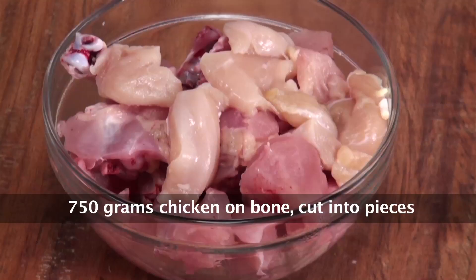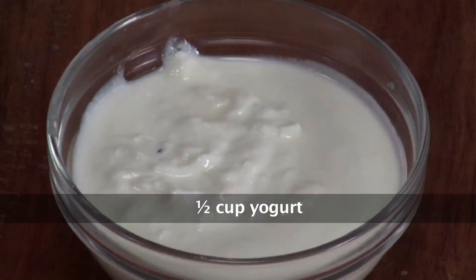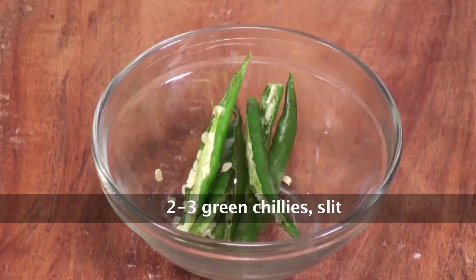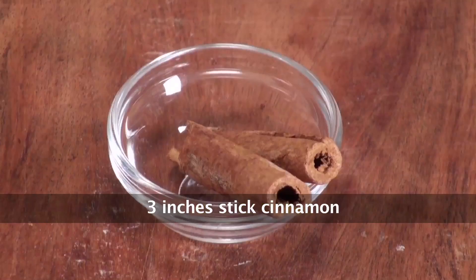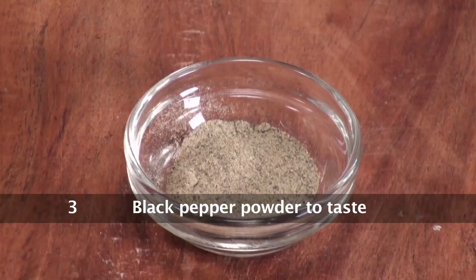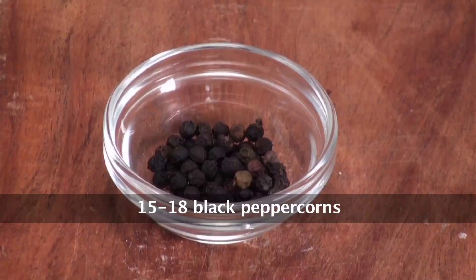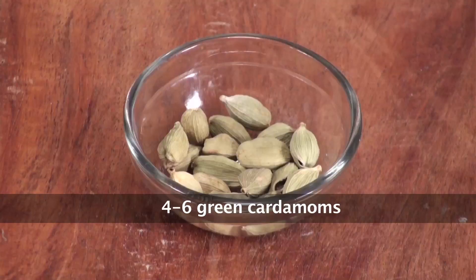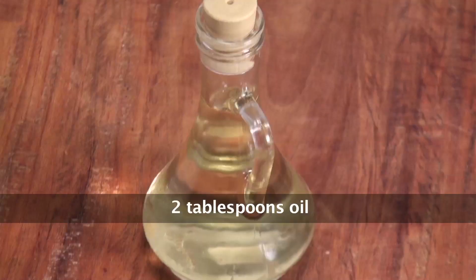Boiled onion paste, butter, fresh cream, yogurt, cashew nut paste, fried onions, green chillies, khoya or mawa, clarified butter or ghee, cinnamon sticks, lemon juice, black pepper powder, ginger paste, garlic paste, black peppercorns, salt, saffron, green cardamom pods, garam masala powder, green cardamom powder, and oil for cooking.